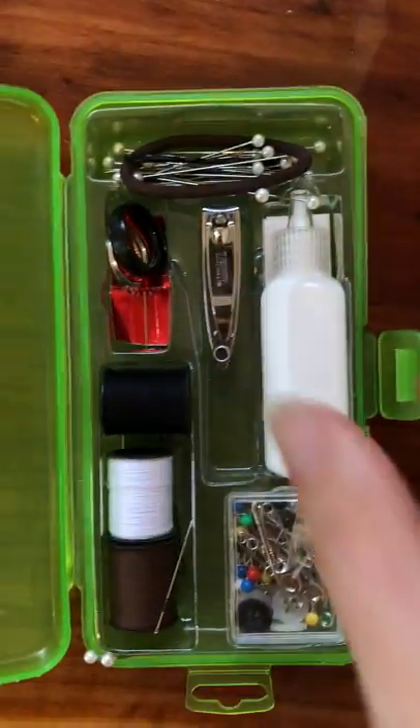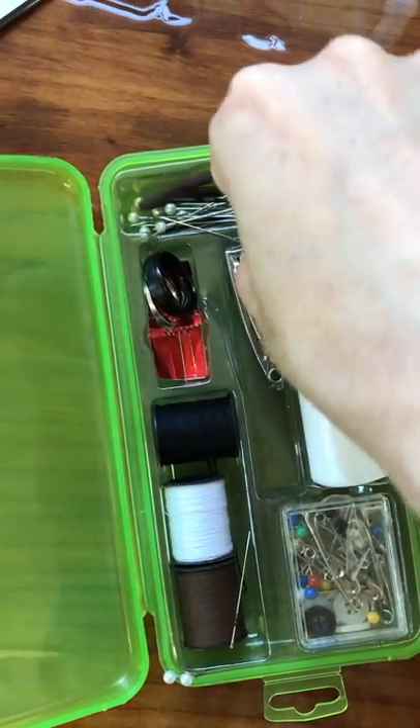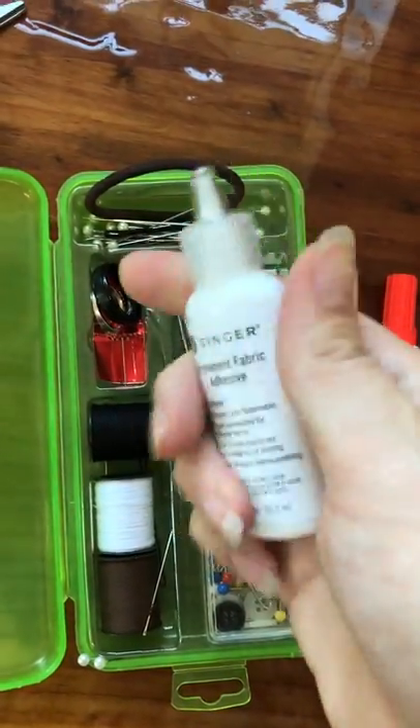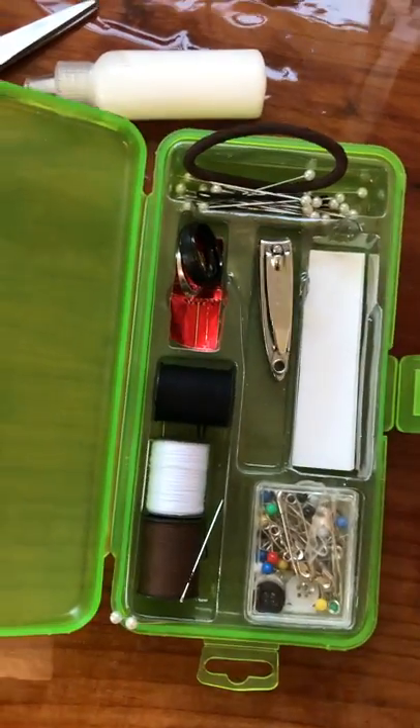I have so many things. This is actually fabric glue. I've only used it once. So if something just needs to be glued back together or is kind of coming undone, that's a great alternative.